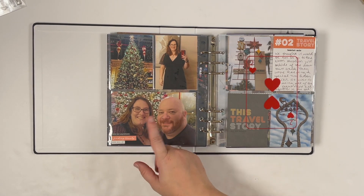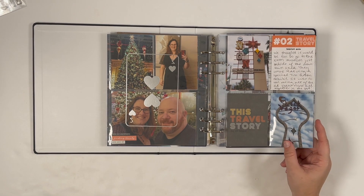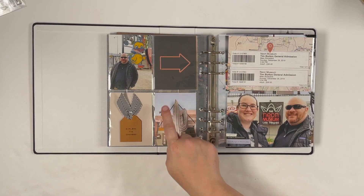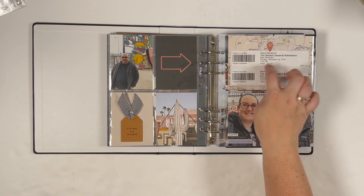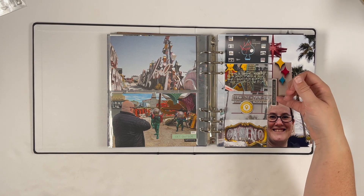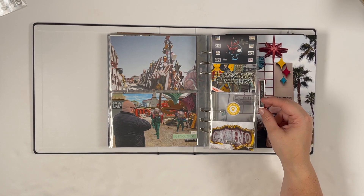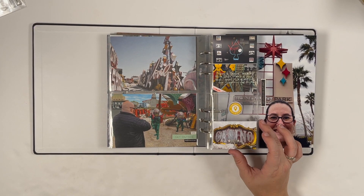We went to the Bellagio and checked out their Christmas displays even though it was a few days after Christmas and they were still up. Here's my Day 2 transparency, my two of hearts — I showed more of a walkthrough of how I made it in week two. I chose this one because I had fun ephemera. I sprinkled in some Studio Calico cards from the Neon Museum we visited, added a tag, our tickets for the event, and created a three-by-eight transparency with Tim Burton-themed neon light signs.